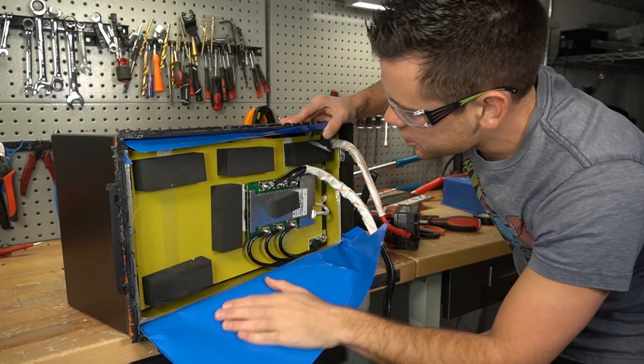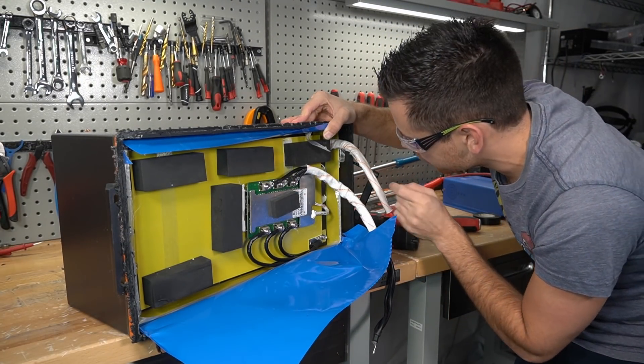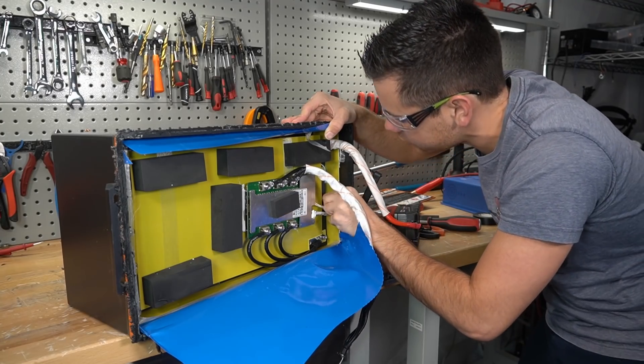This looks like a giant Chins battery — same BMS, I recognize this label. Here's the temperature sensor, so let's try to take this off real quick.